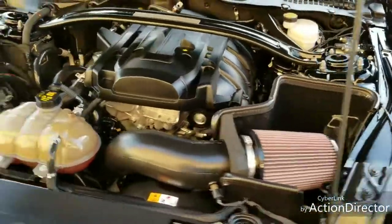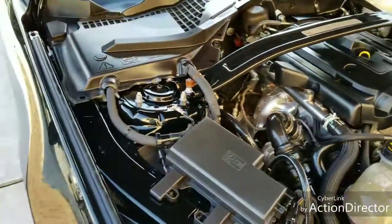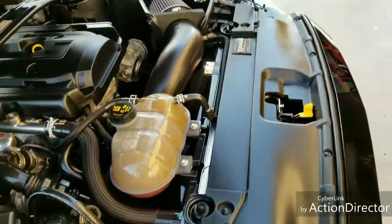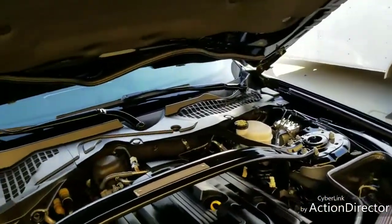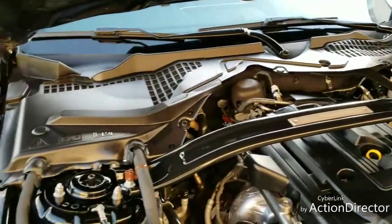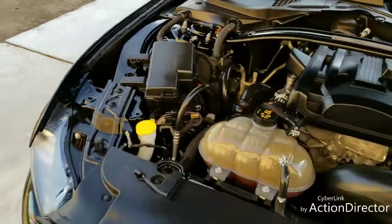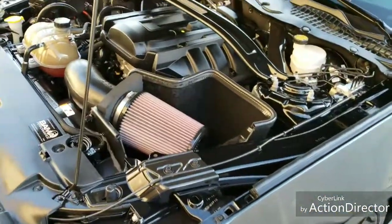Thanks for watching. And here's the engine bay after it's been cleaned and dressed — looking great after it's been cleaned and dressed.